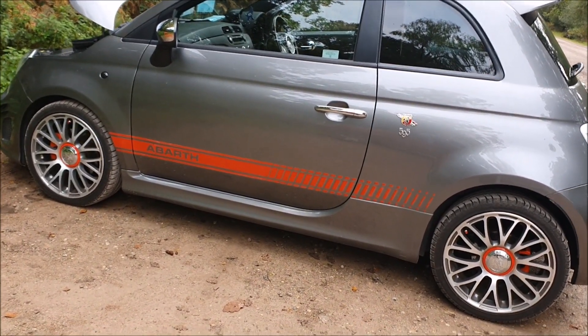Speaking of track days, I'm heading to the Nürburgring next August in this Abarth, hopefully with some of the mods done. I'll be doing laps on the track and hopefully stopping at Spa on the way — about seven days total, driving there and back. I'll also be going to Castle Combe track day and Brands Hatch, and there are car meets planned as well, which will be really good for the channel.